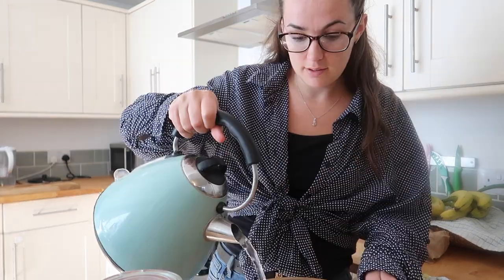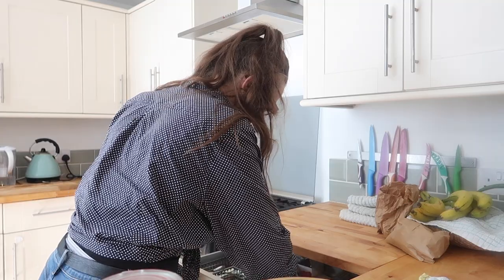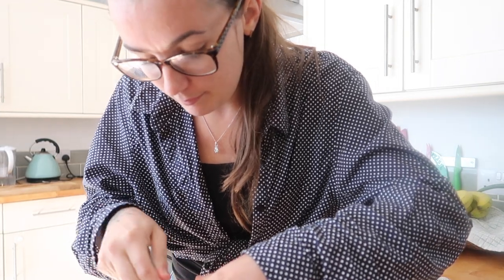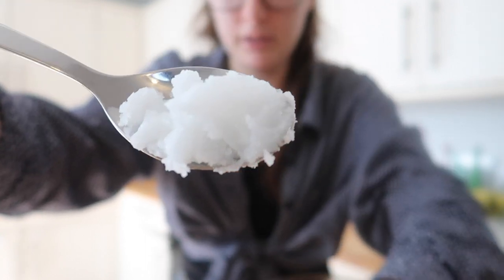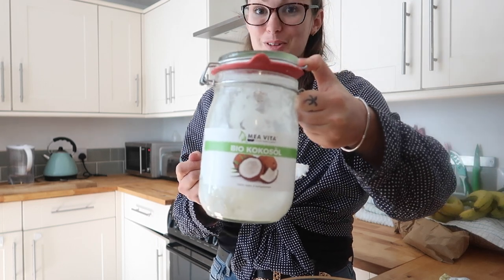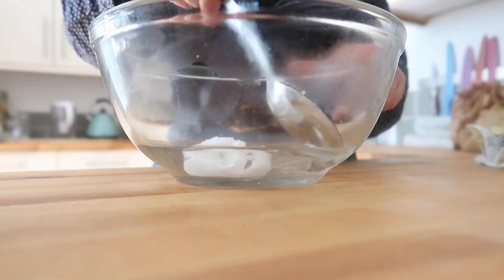I've already boiled the kettle. I'm going to go ahead and fill this bowl around about a third full — just enough to basically sit my wipes in. Then I'm going to get a tablespoon of coconut oil. Make sure that it's your organic raw coconut — this is the one we use. I just get this one off Amazon. I like it because it's in a massive jar, and it lasts a really long time. I'm just going to dissolve that in the water.